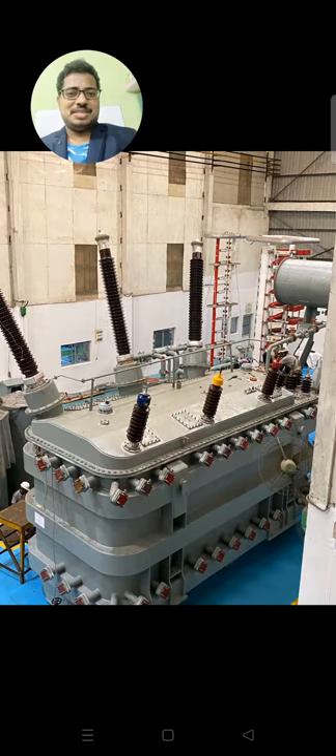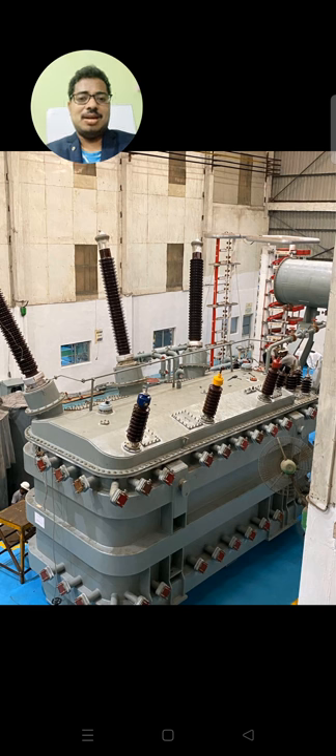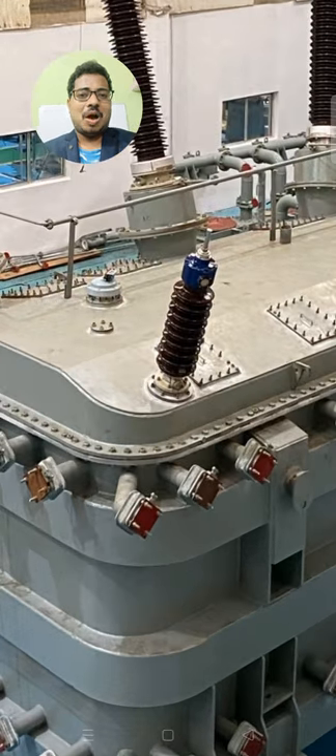Hello everyone, good morning and good evening. Today the transformer we are reviewing is 100 MVA. It has a tertiary winding — 220 kV is the primary winding, secondary is 66 kV, and the tertiary is 11 kV. Generally, on transformers up to 100 MVA, tertiary winding is not required as per the CBIP Indian standard, but this is a special transformer that has a tertiary winding as well.